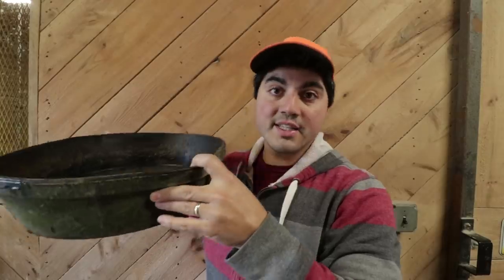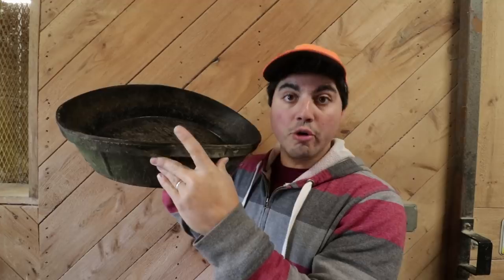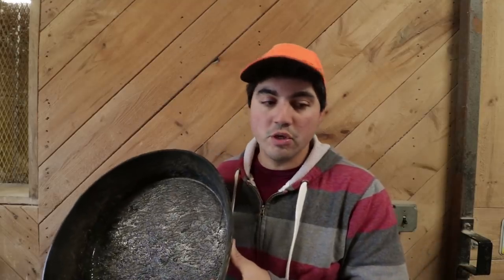Now, I know what all you duck people are thinking — if we only have nipple waterers inside, the ducks have no way to clean out their beaks and nares. They need to put their bill in the water and splash it around. So we do still put a waterer outside for the chickens and ducks. Ducks need a reserve of water they can get into to rinse themselves. They don't need it as often as they need drinking water, so what we use outside in the run area is these rubber water trays or dishes. I'll have links below for all the winter equipment we use.